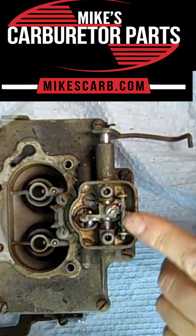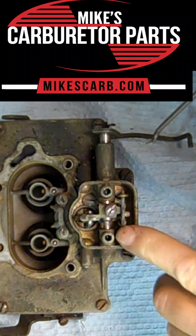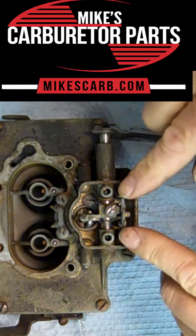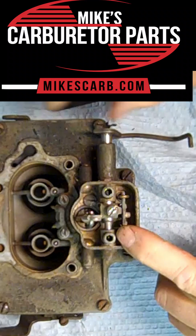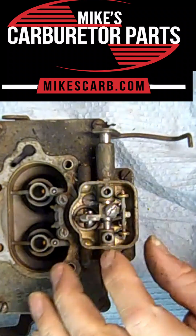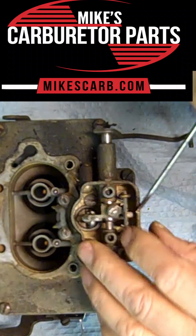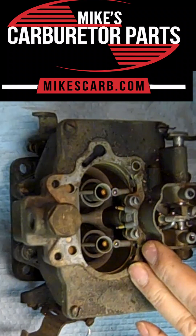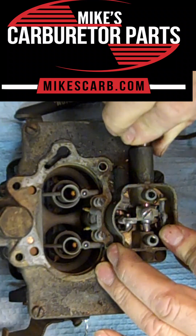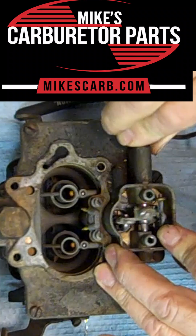Here are our two metering rods with our metering rod holder — see how it floats here. There's a piston on the other end of it, and the vacuum will pull it down like this when it's running. This little arm right here has a piece on the bottom that fits into this metering rod holder, and when it's down like this and you push on the throttle, it'll pull the metering rods up out of the main jets and allow more fuel to flow.